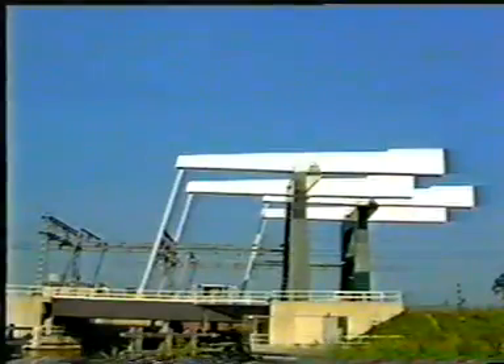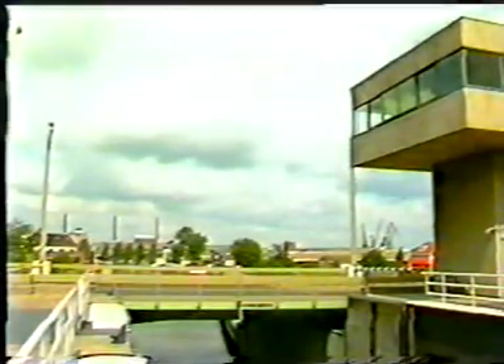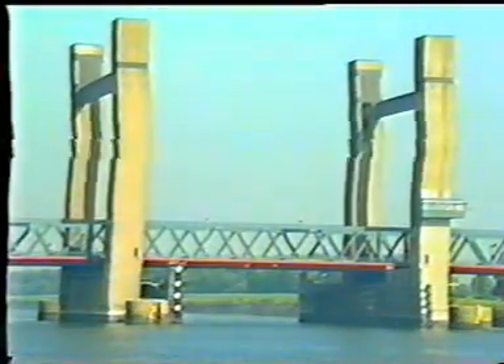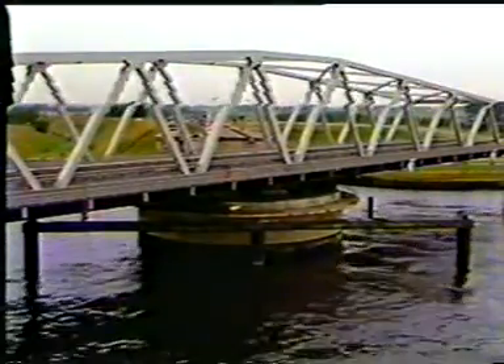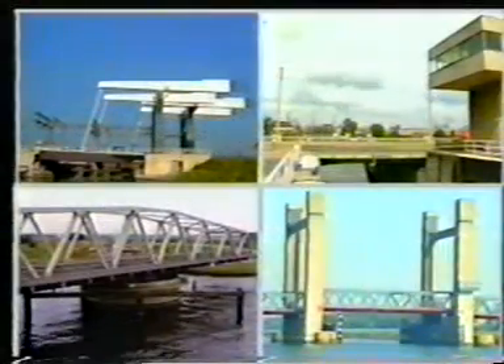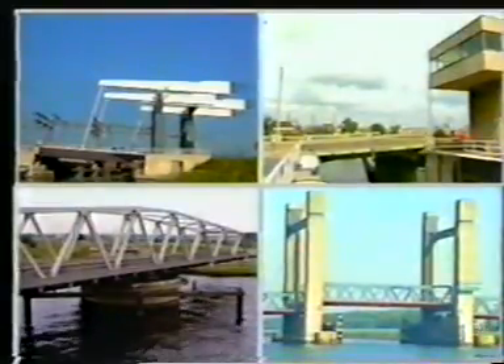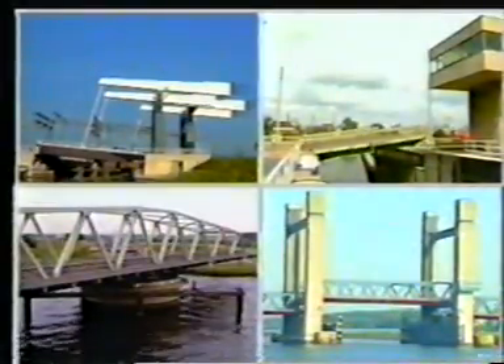Four types survived: the bascule bridge with overhead counterweight, the bascule bridge, the lift bridge, and the swing bridge. Moveable bridges constructed of steel and applied everywhere.